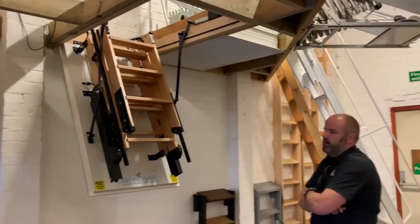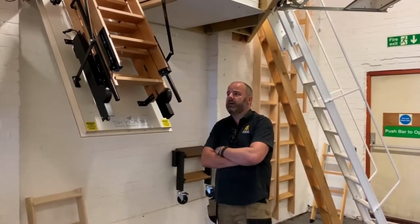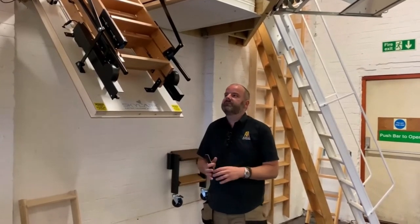The Skylark can go up to 3.2 metres, so they do make ones that are slightly bigger than this and they also make smaller ones. Some of those ones fit most lofts.